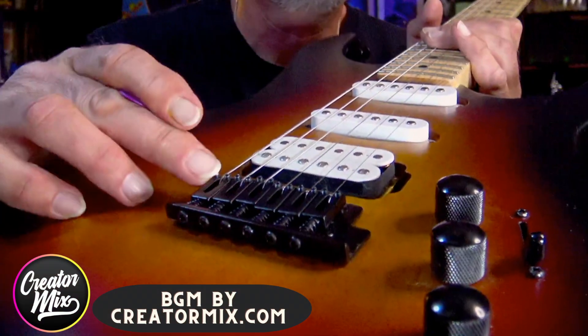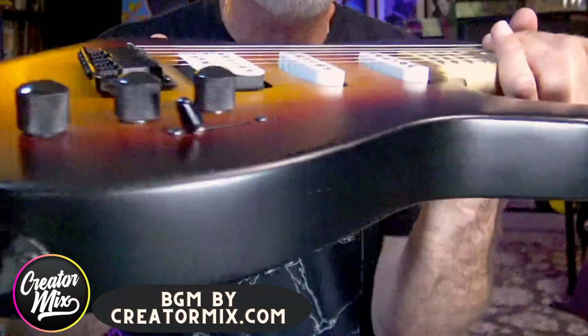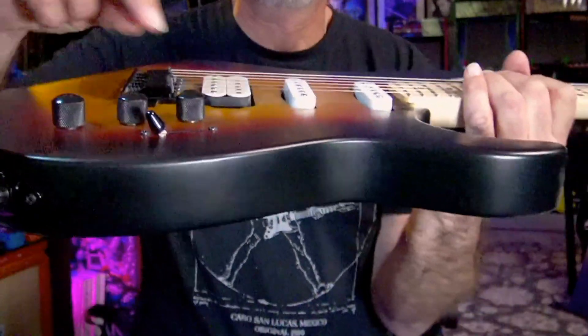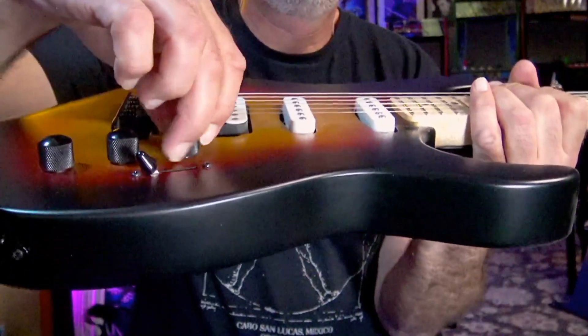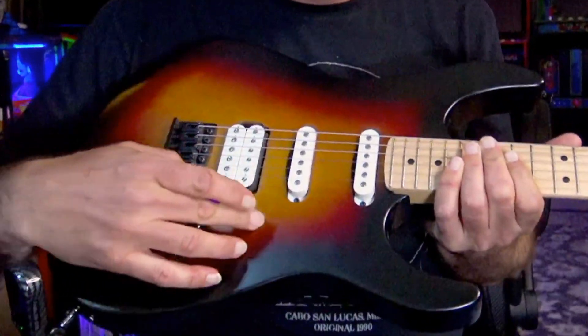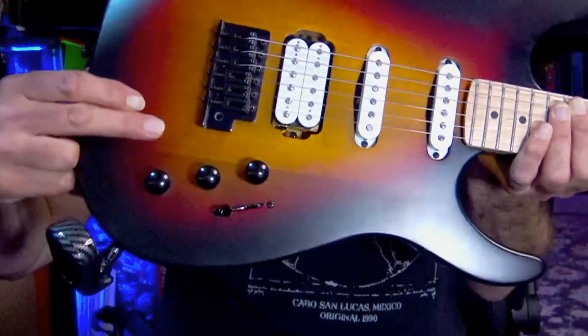It wasn't just the grounds — it was also these flesh-ripping saddle screws that kind of made me decide I'm going to work on this guitar. The pots were just tough to turn and there's this ugly seam line here that just needed to not be visible.